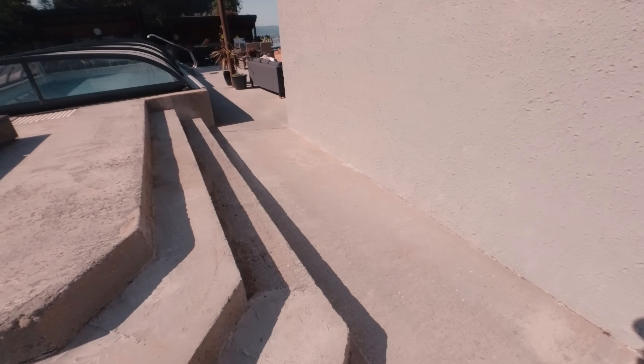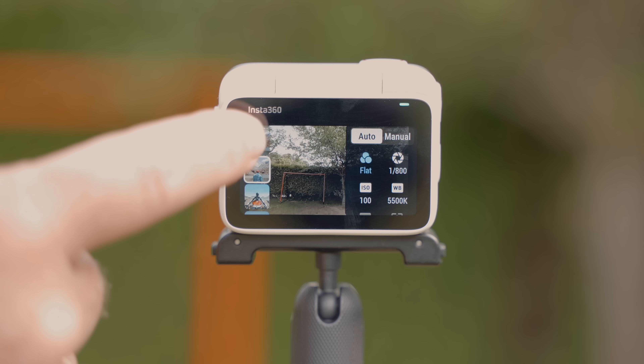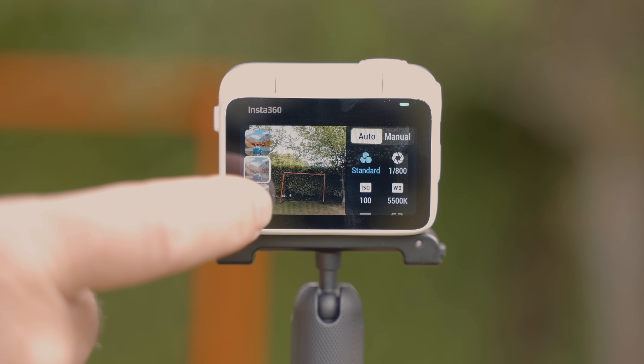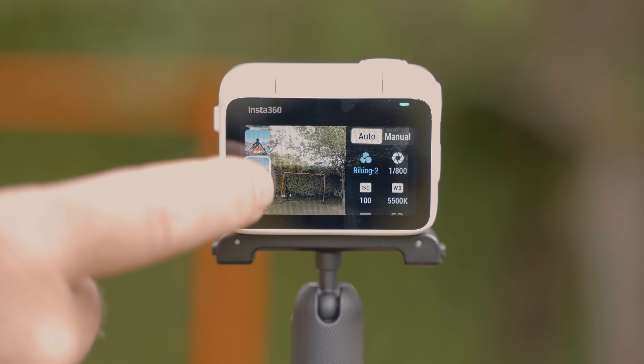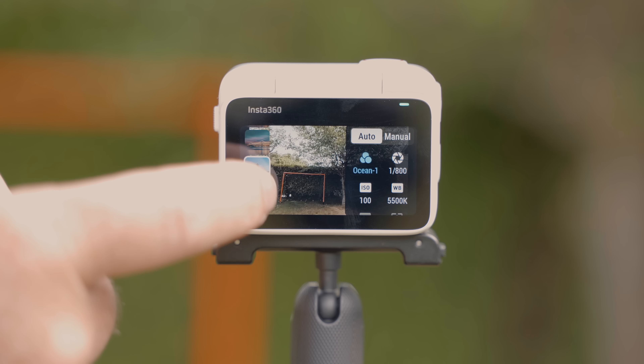The GO 3 also has 10 brand new color profiles, which separates it from the other cameras. You can find profiles that match your style — whether that's mountain biking, ocean sports, snow, urban, or night shooting. The GO 3 has those profiles already built into the device, so you'll spend less time color correcting and grading your footage, which is quite cool. And if you like the look of the clips in this video, I also have a discount on my signature LUTs used to color grade them — you can find that down in the description.